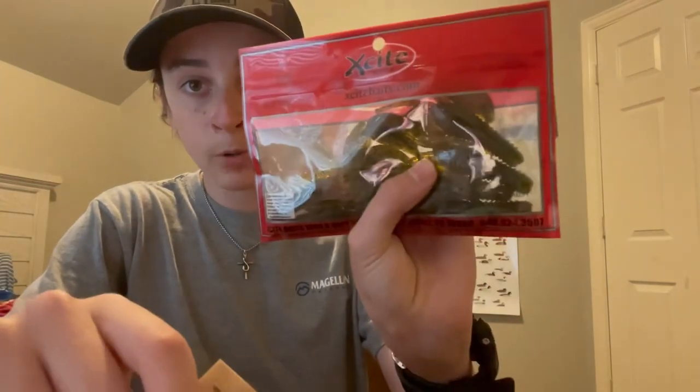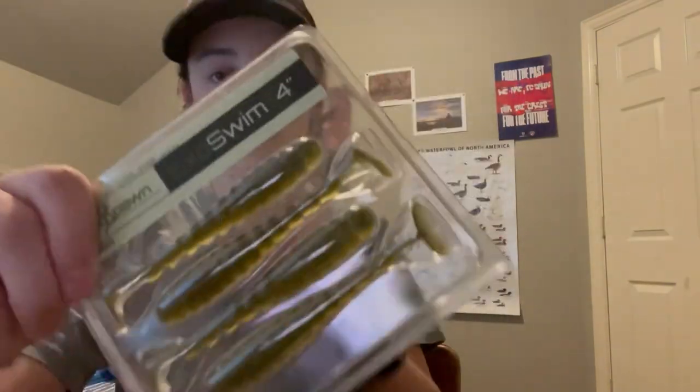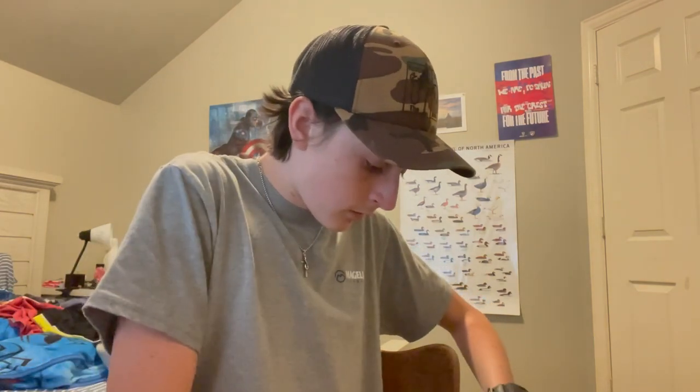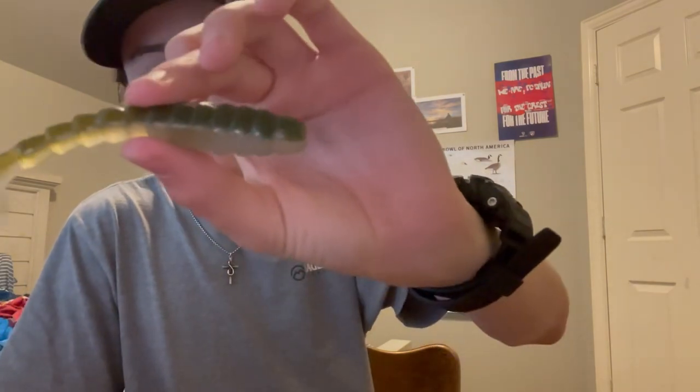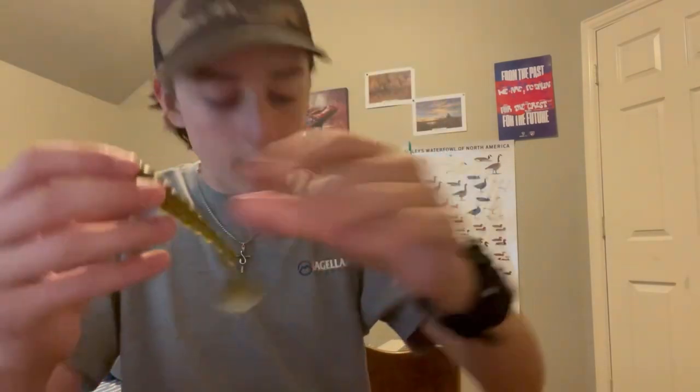What they do in these mystery tackle boxes is they pair up a lot of your things together — so if you have something that needs a specific hook, they'll put those two together most of the time. I just realized the EWG hooks are probably paired with the ExciteBaits crawls, and you could probably also use the EWG hooks for the swim baits too. Let me pull those out real quick just to show you. These BioSpawn swim baits — stuff smells good. I've never caught anything on a swim bait for bass but I also haven't used it that much.